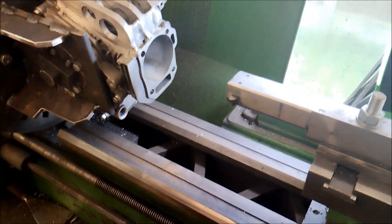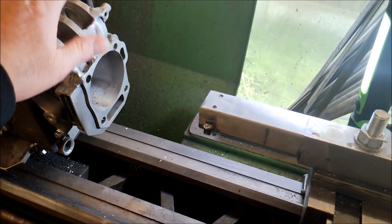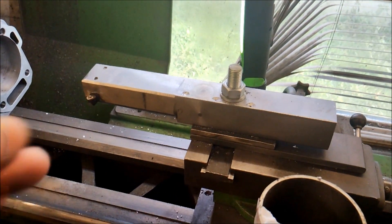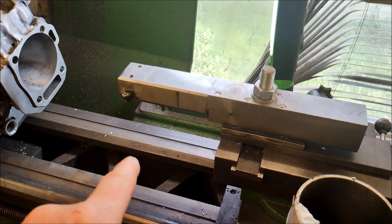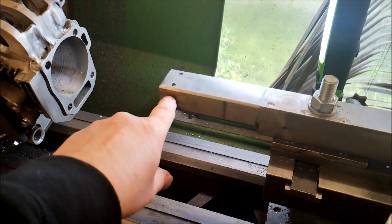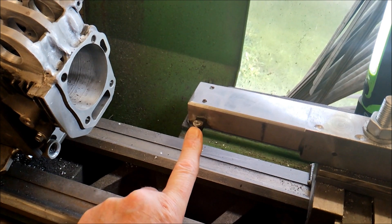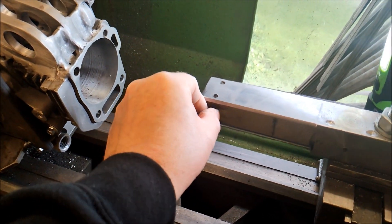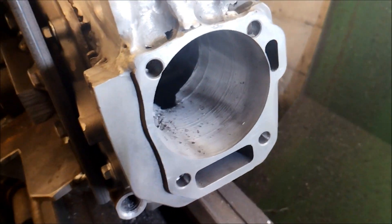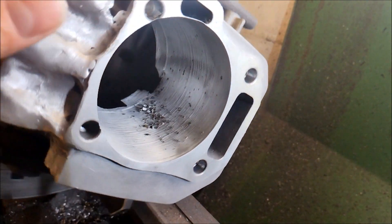The old block is back on the lathe. I'm using this one to test and destroy bits rather than the second welded-up block. I've changed my boring bar setup so it's now fixed directly to the bed, and I've also got a new bit to try — switching from a round bit to a triangular bit to see if that makes any improvement.